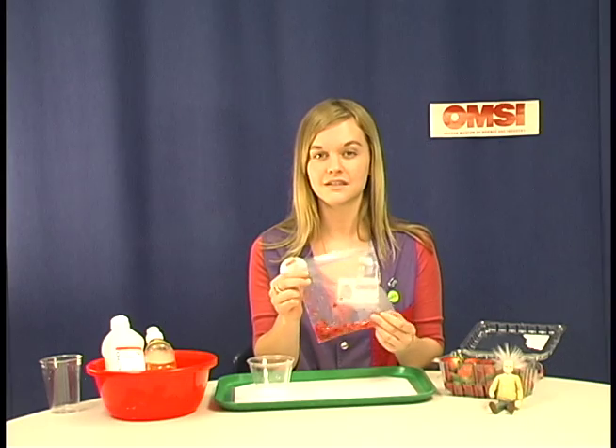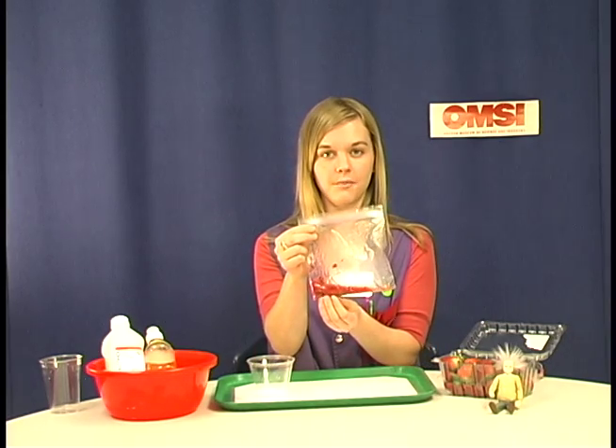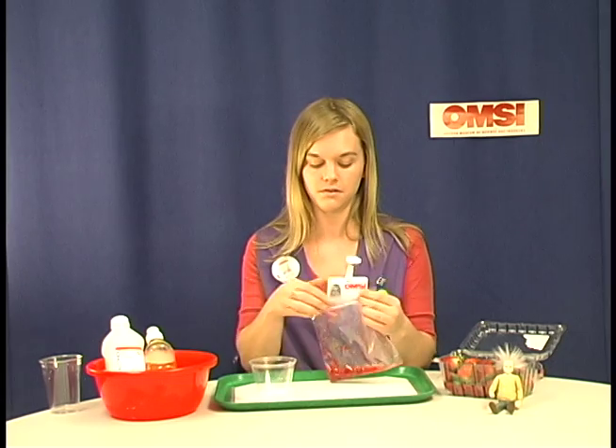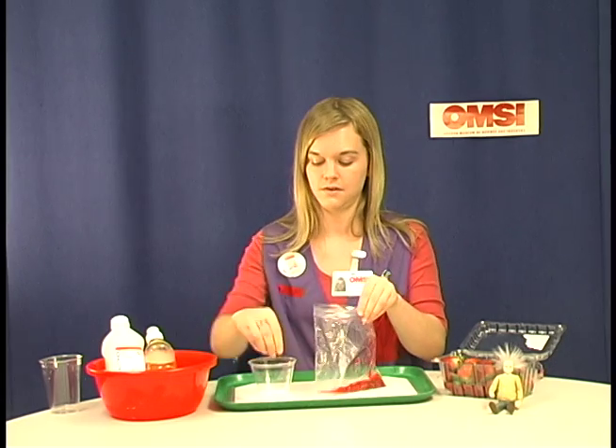You want to mash the strawberries until it's about a uniform consistency. Now once you get the right consistency of your mashed up strawberry, the next step is to put in a pinch of the meat tenderizer and salt mixture. You as a teacher can go around and do this yourself — it might make it a little easier.